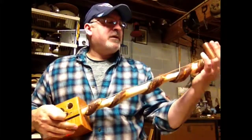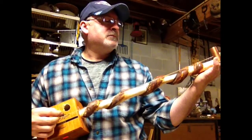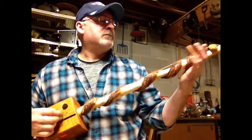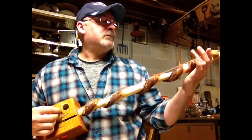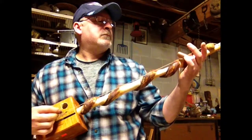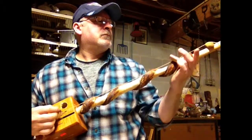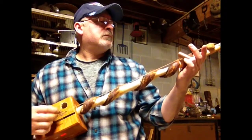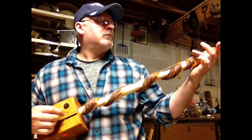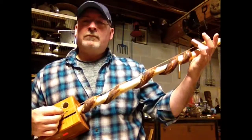Let's give you an idea of what my snake venom diddly bow sounds like. Thank you. Thank you very much.